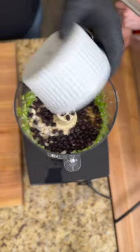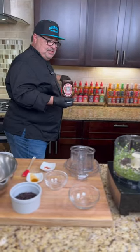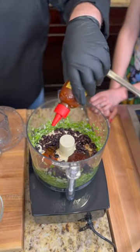Half of those black beans in there, and some maple syrup. We're going to use the chipotle ketchup and we're going to use the Mexicana — it's going to be nice and spicy. It's been my current favorite on everything. I'm obsessed with it too.